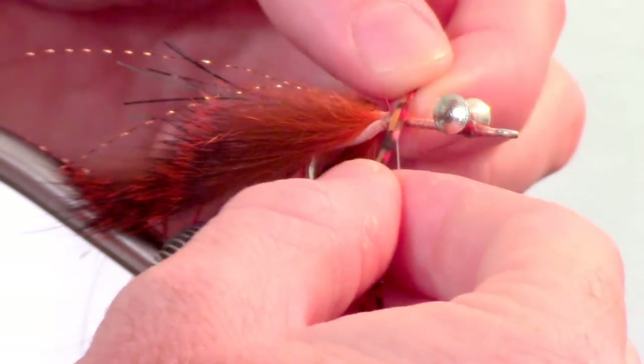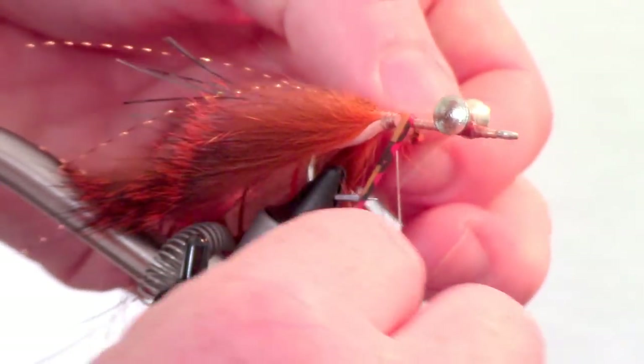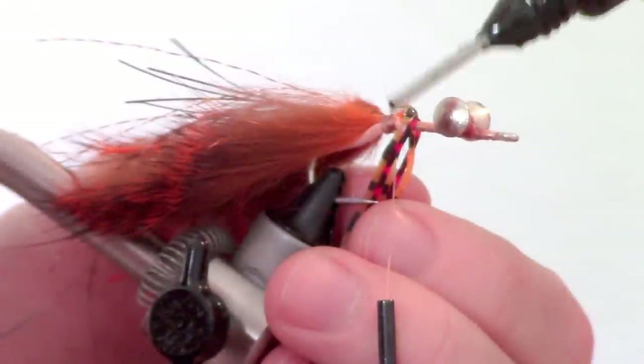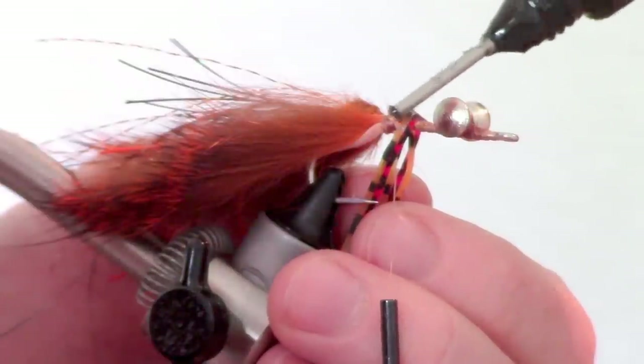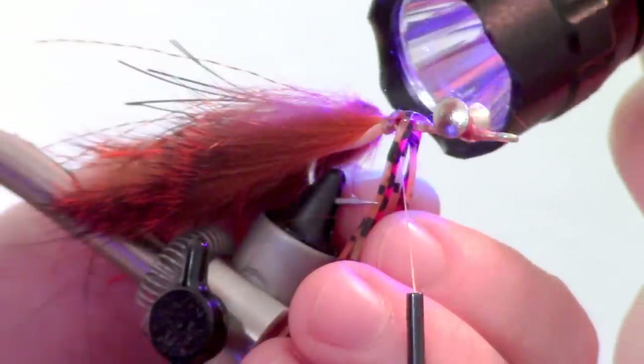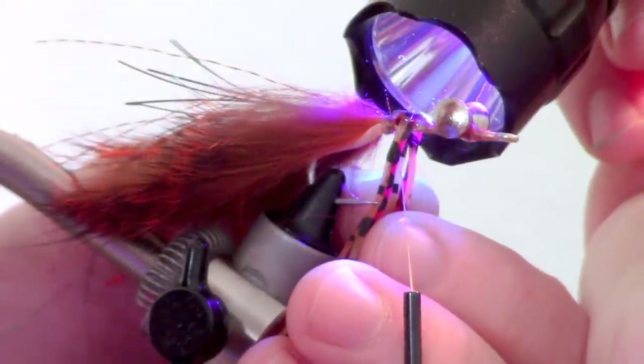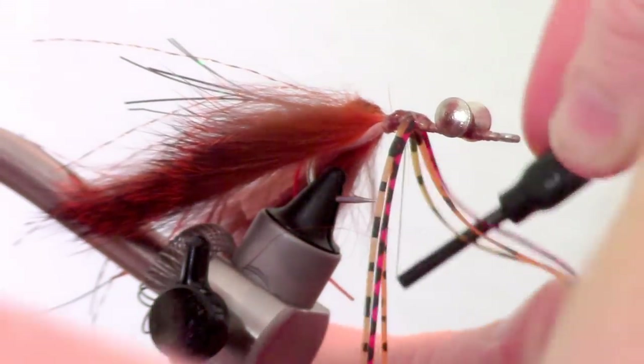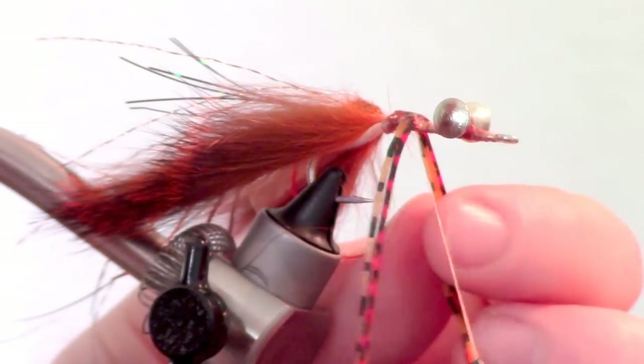Next we will be adding some rubber legs to form the skirt for the jig. An easy way of attaching these is to lay them on the hook and put a drop of UV curing resin on them, then cure them with your UV light. The resin I like using for this is made by Solarez and is their thin hard formula. After they are attached with the resin, I like to wrap around them a few times just for added security.